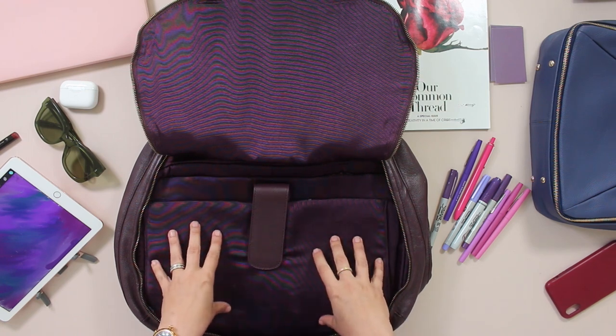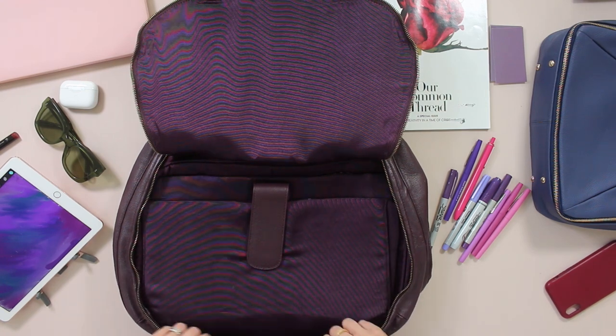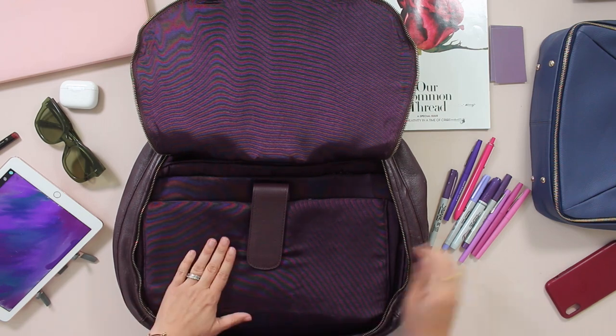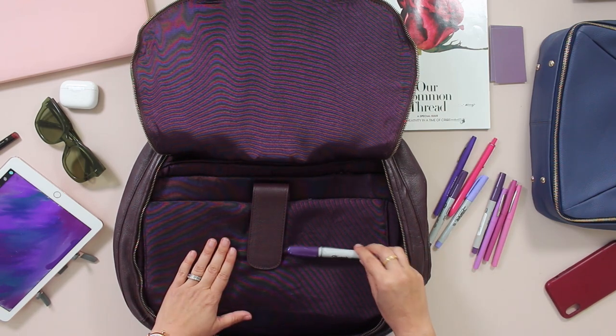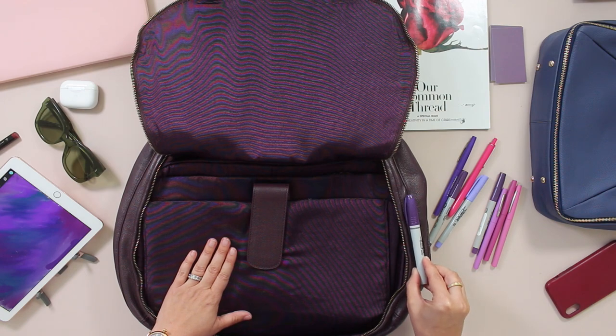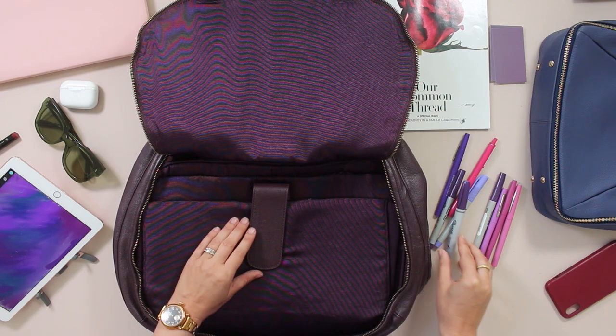It also has a purple interior. It is not quite eggplant — it's most definitely a purple. If we take this Sharpie here, you can see it looks really bright against the leather but not as bright against the interior.